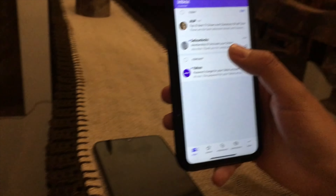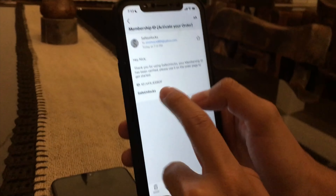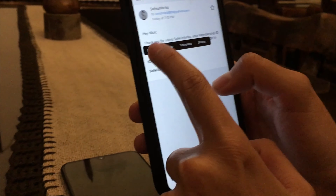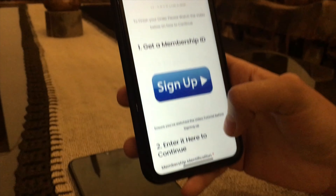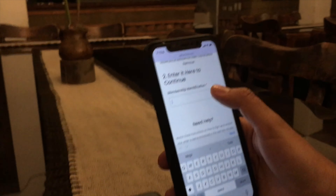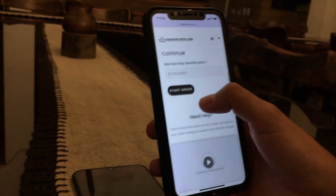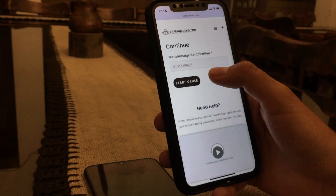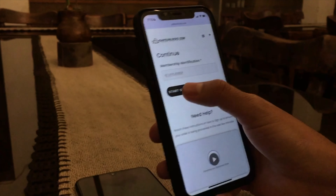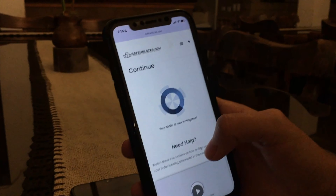You can see the Safe Unlock membership ID email to activate your order. Now I have to take this ID, copy it, go back to the order page, and enter it here to continue. I'll paste it in — and as you can see, once I enter this ID I can see the start order button, and I'm going to press it.